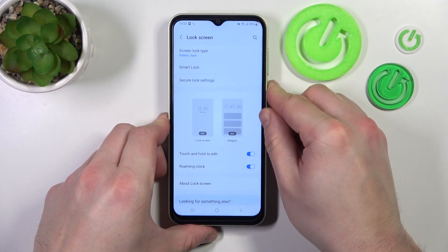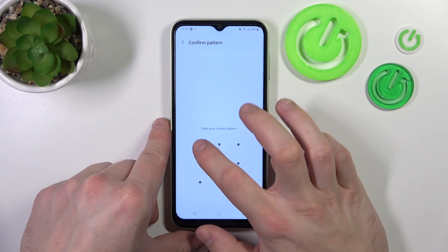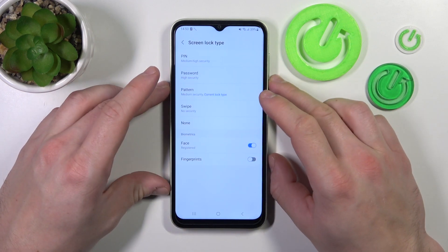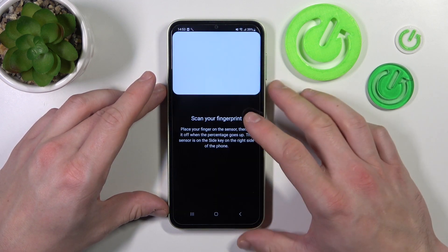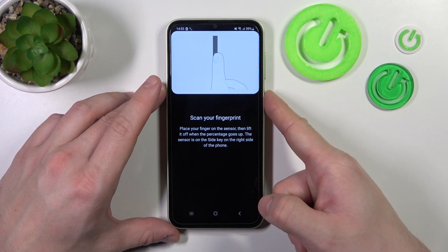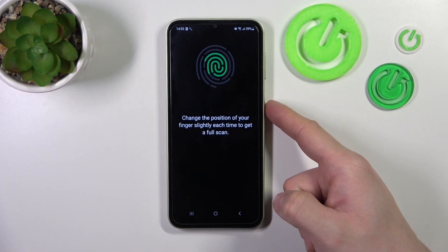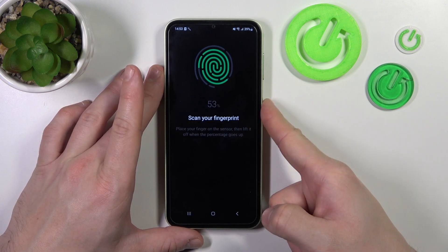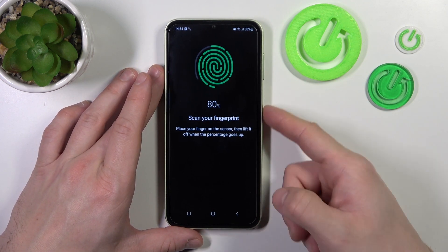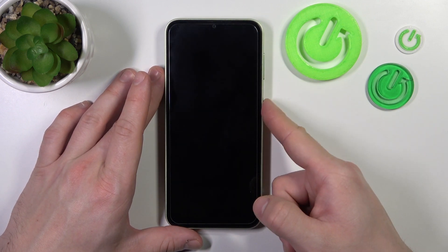Now let's select the fingerprint. So again let's enter screen lock type and select fingerprints. Continue and now simply scan your fingerprint on the power button. Tap the power button multiple times and each time try to adjust the fingerprint position. Tap done and now use the fingerprint to unlock the phone.